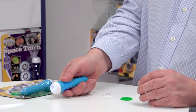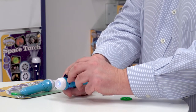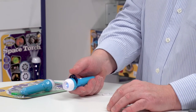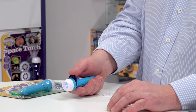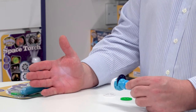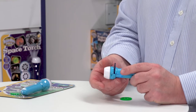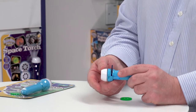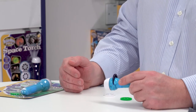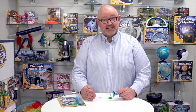If I pull back here, I can insert one of these image disks like so. As I twist the image disk round, it locates each image and I can feel it — it's a nice positive click. You can also focus by turning the end of the torch in and out, which brings the image into focus depending upon how far away you are from the object you're projecting on.